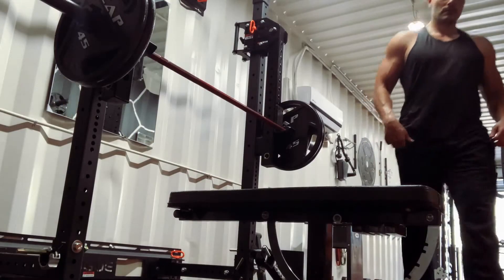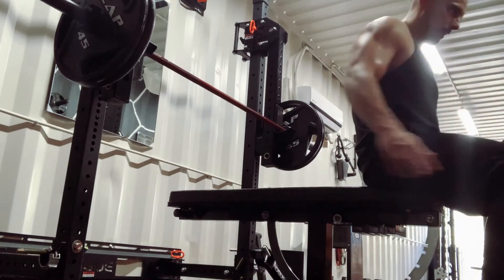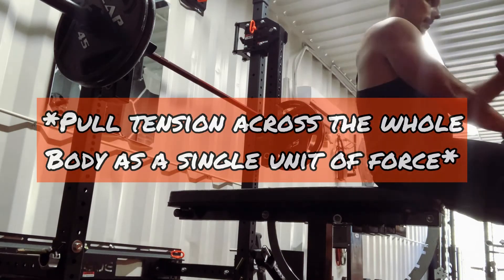Now let's take a look at the full setup and press under a heavy load. Notice each step fluidly locks in and leads to the next, pulling tension across the whole body as a single unit of force.